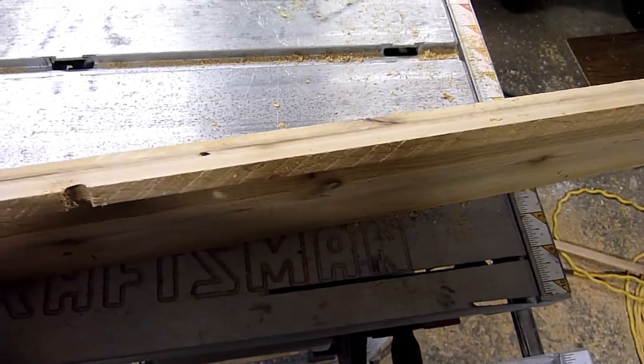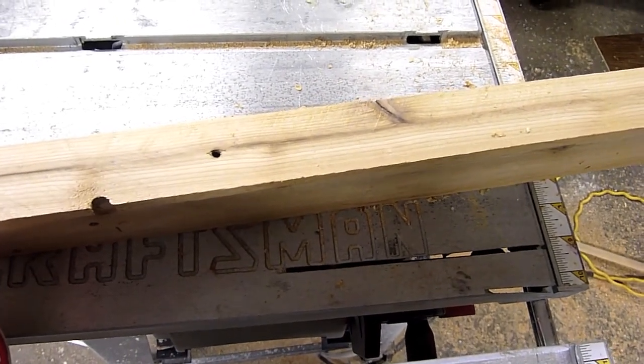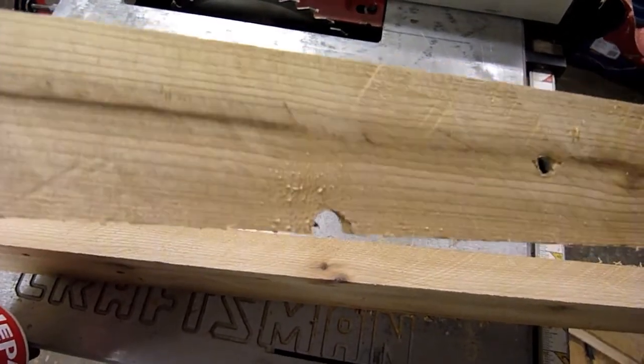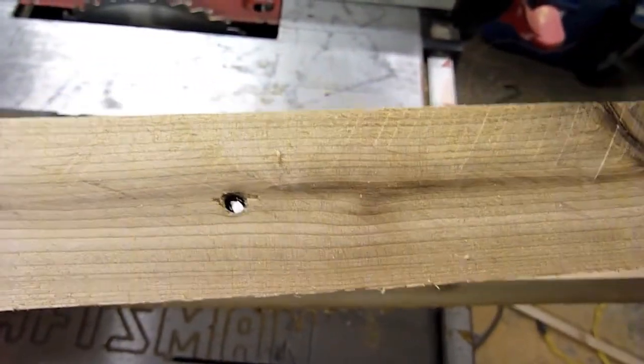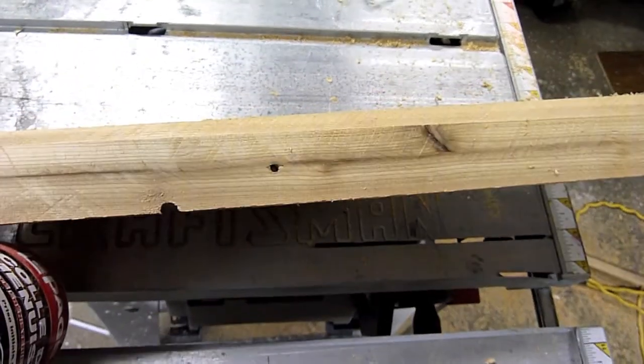I just ripped these strips off. I'm going to use them as a valance to block the view of the actual LEDs when you're sitting at the light. I've left them totally rough cut — I'm not going to sand them at all. I like the texture and the grain in these and I think it's great as is. So I'm just going to glue and tack nail these together.